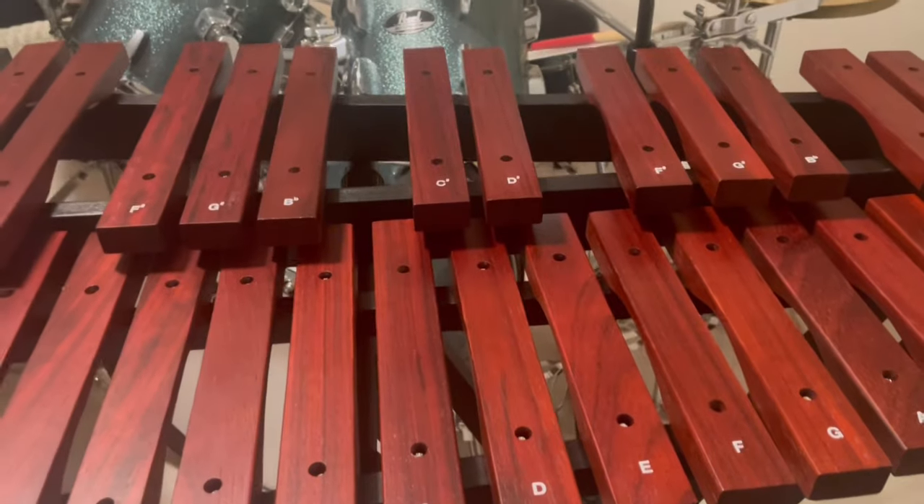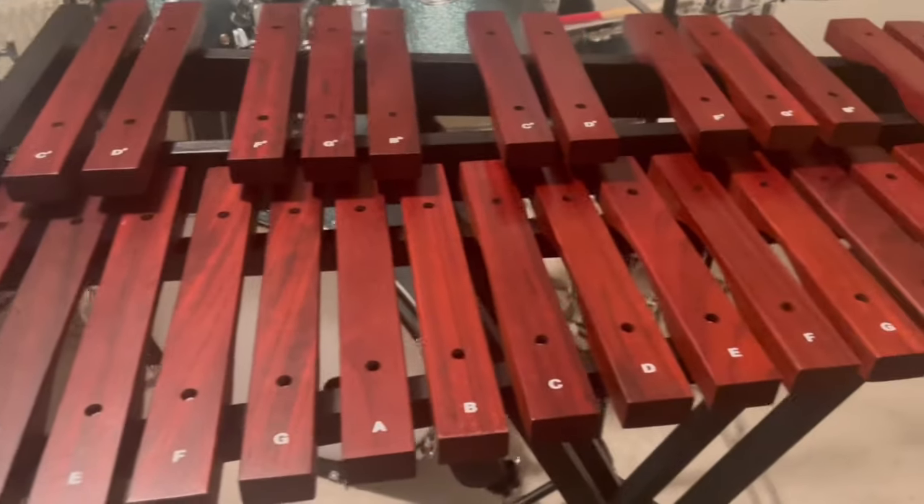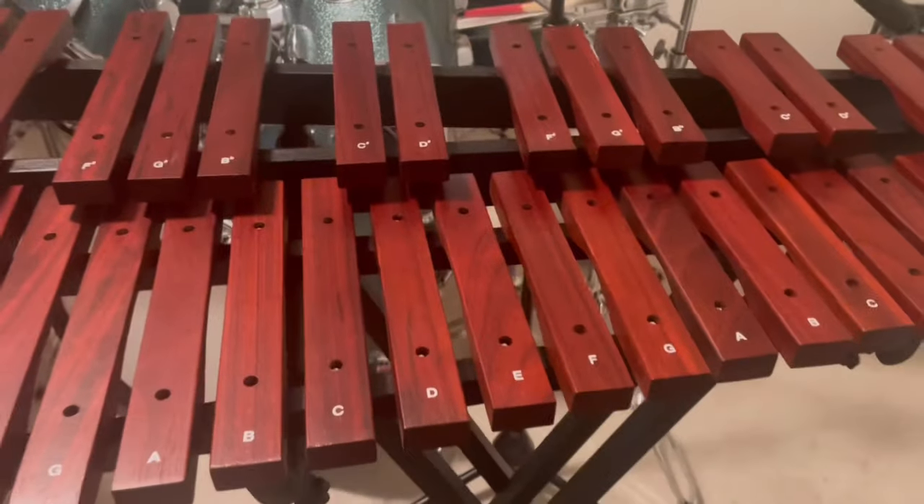So that was my little percussion lesson for today. Thanks for listening. Thanks for watching.